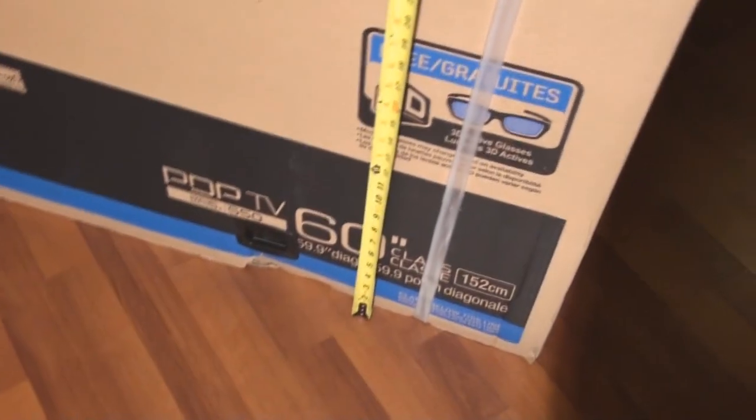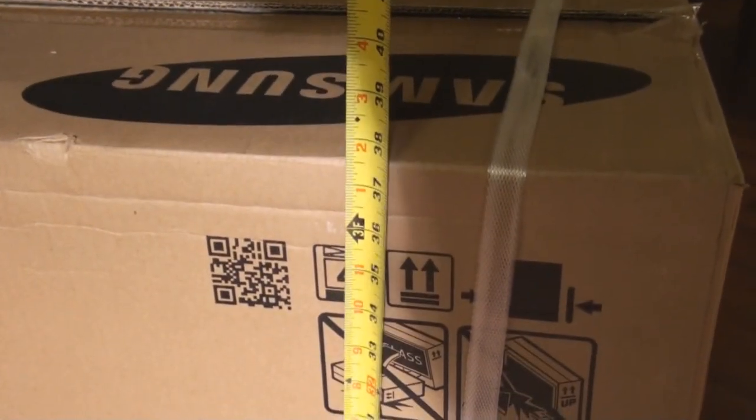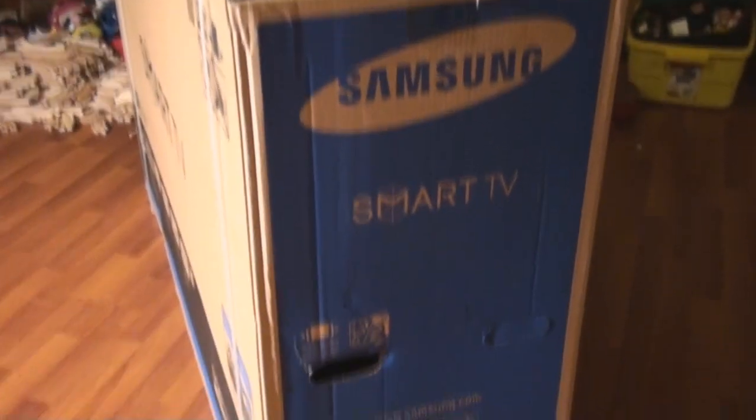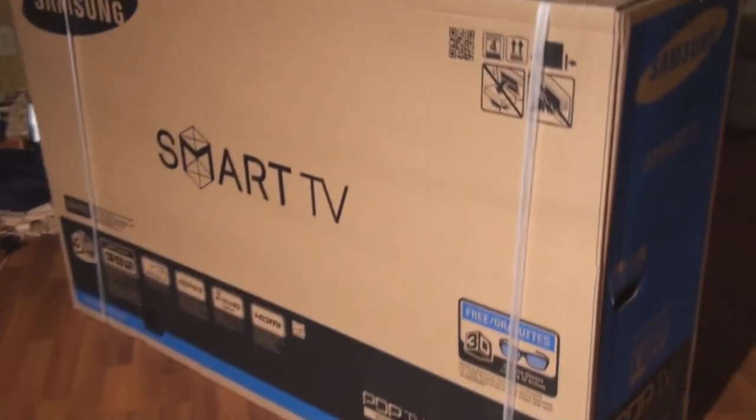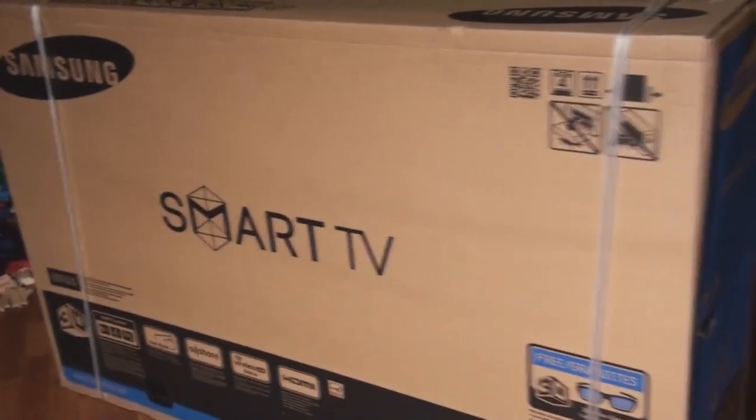Now unless the base of your SUV is 38 inches wide, you're not going to get it in. And if you try to put it on an angle, remember it's 16 inches deep — it's going to be hard. If you have a vehicle that can manage that, let me know what it is.